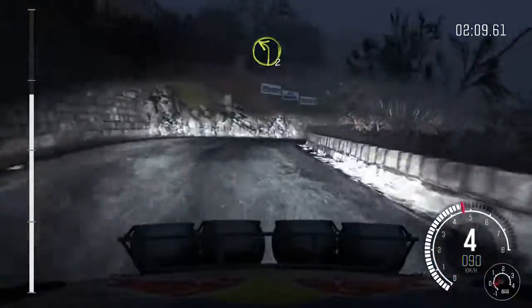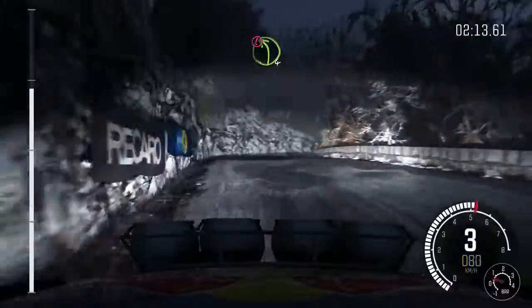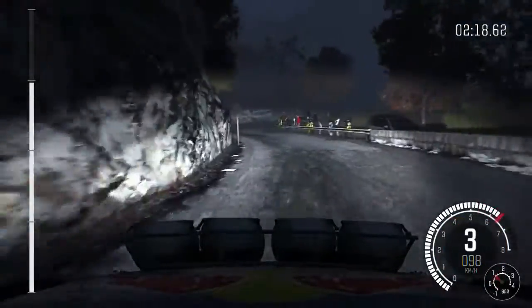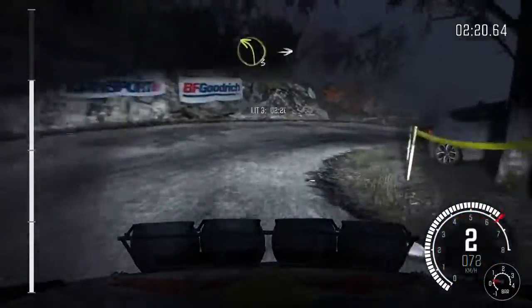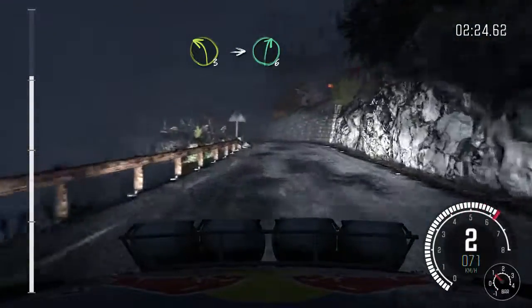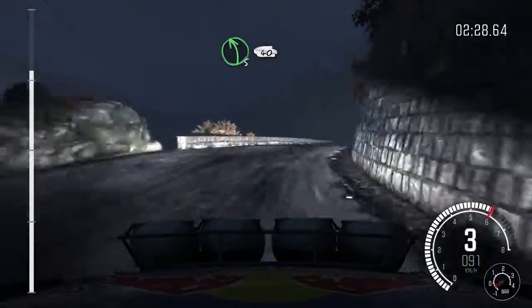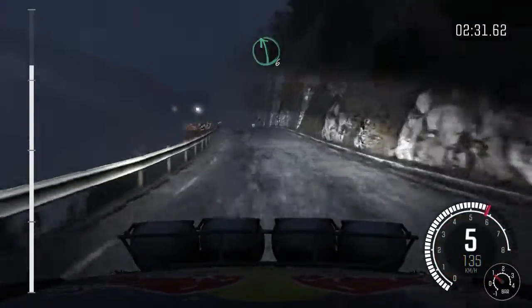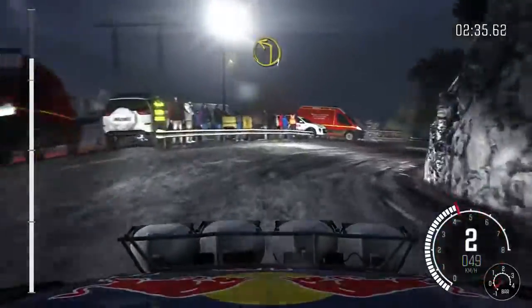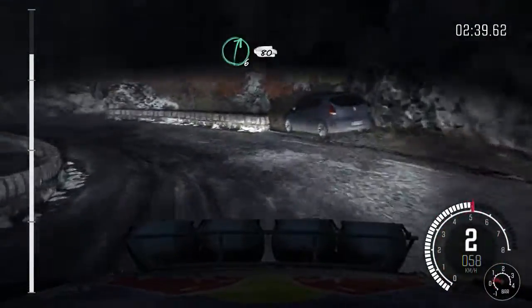And left two, into right one long, and caution left four, into hairpin right long, and crest, left three long, into right six, into left five long crest, 40, left six, right one long, past junction, into left one crest, right six, 80 over crest.